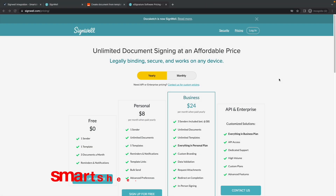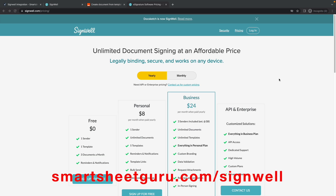SignWell is an e-signature service that is an alternative to DocuSign, and I use it in my own business. SignWell has a generous free tier that lets you send three documents per month for e-signature. I'll put the link in the video description.